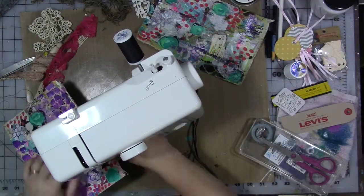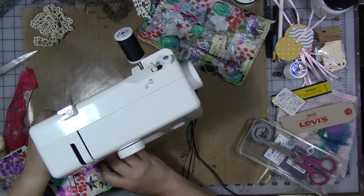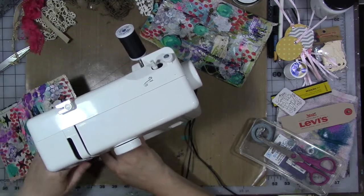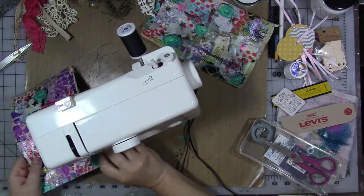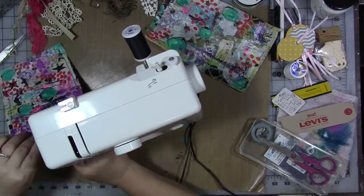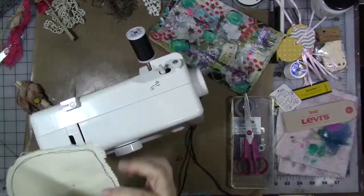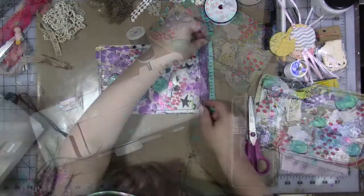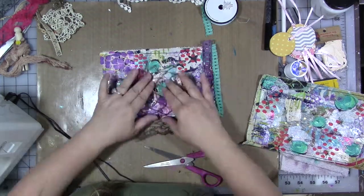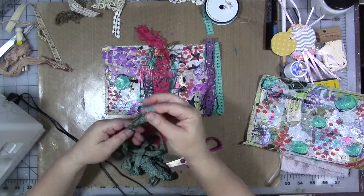Then I decide to get my little sewing machine out and I sew all the way around the edges of each piece of canvas with some black thread, just to give it an interesting mixed media edge. I also sew on random bits of fabric, lace trims, fishing netting, and ribbons I have laying around. When you're sewing on these mixed media pieces, don't use your fancy expensive machine — use a cheap inexpensive one, go slow, use a big stitch length, and use a big sharp wide needle like a denim needle.